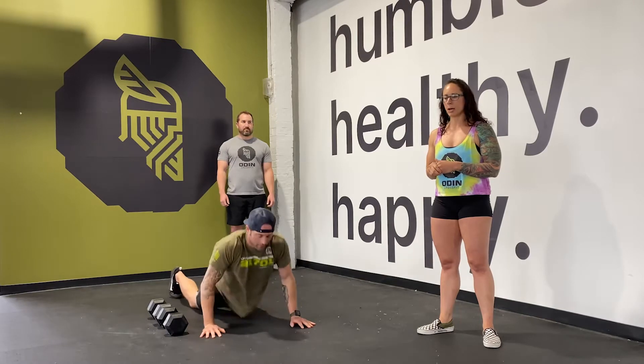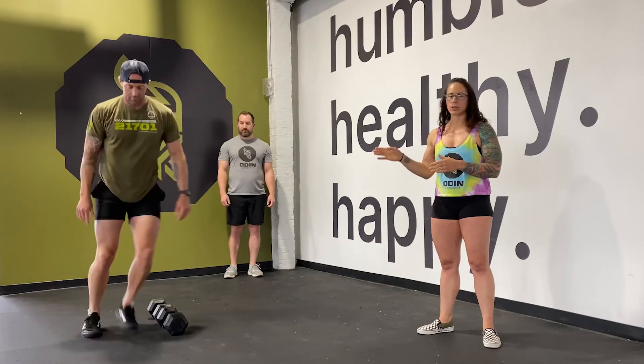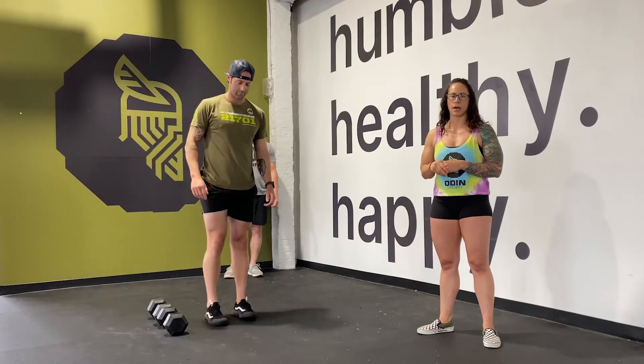They are lateral — thighs and chest to the ground — and you're going to jump over the dumbbells for both RX and scale. Two-foot jump; if one foot leaves a little before the other, that's totally fine, but what we're not going to do is just a step. All divisions need to jump.